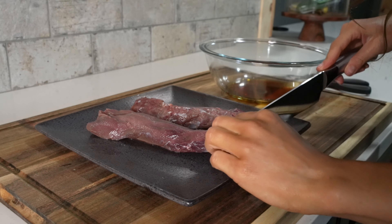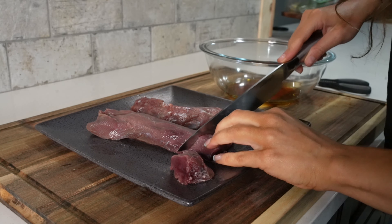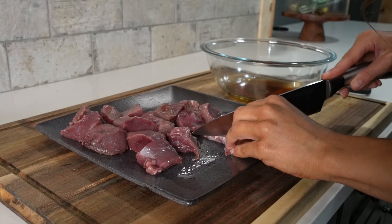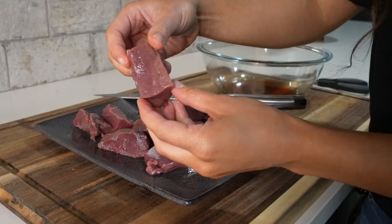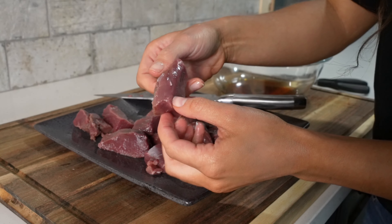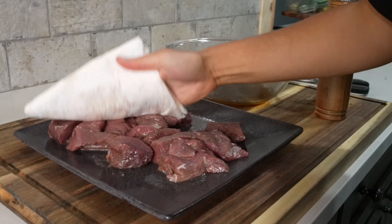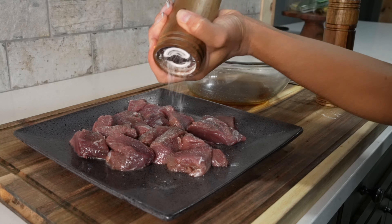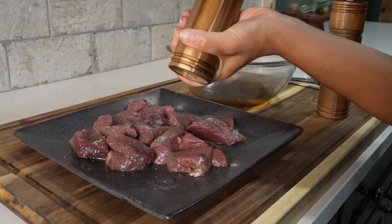For this recipe, we'll need a backstrap that's about one to one and a half pounds. Using a sharp knife, I'm going to cut this into one to one and a half inch size chunks. Here's a good example of what it should look like. Once we've cut the venison into chunks, we'll pat it dry using paper towels and season both sides with salt and black pepper.